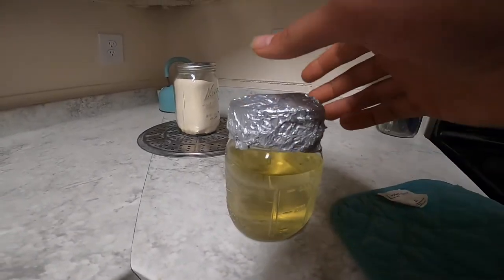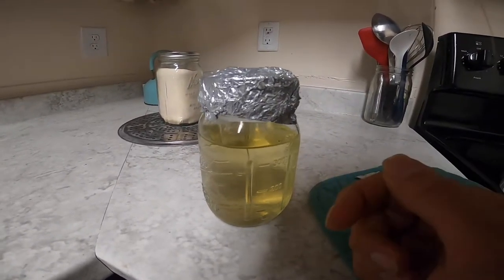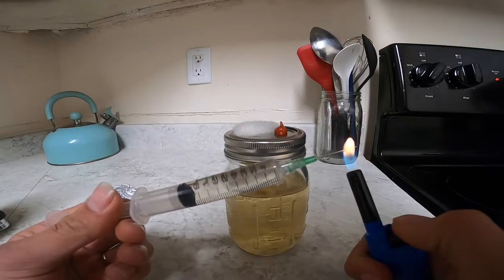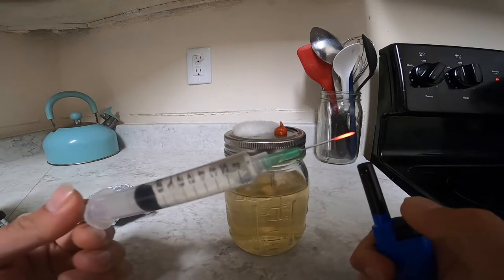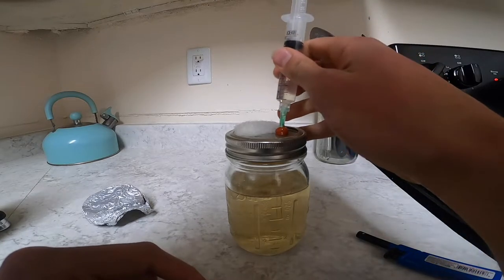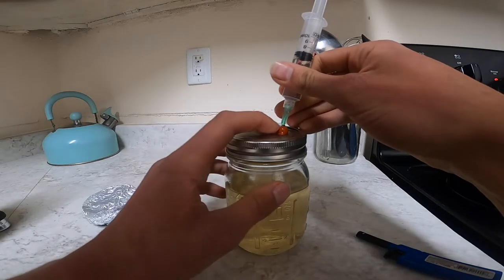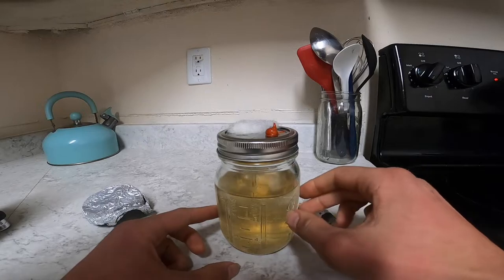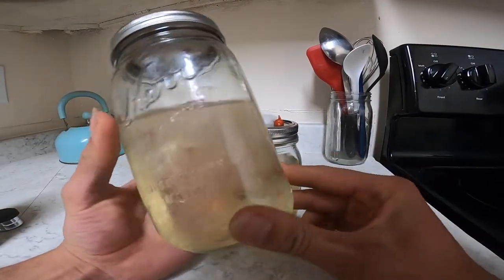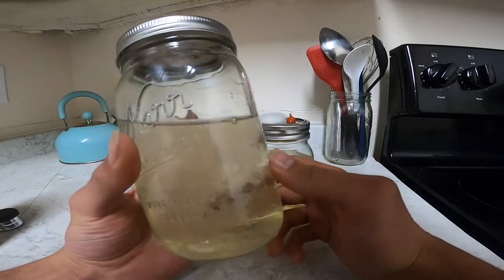We're going to let this cool down, and once it's cool we can take the foil off and inoculate it with our liquid culture or spores. When it's all cooled down and ready to go, you take your liquid culture syringe and flame sterilize the tip until it's red hot. By the way, I also sterilized the whole area with alcohol. Then push it in and inject about two CCs of liquid culture. In a few days you should see some liquid culture start building up in there. After a month or so it's going to start looking healthy — you can use it to inoculate other liquid cultures or grain spawn to grow out your mushrooms.